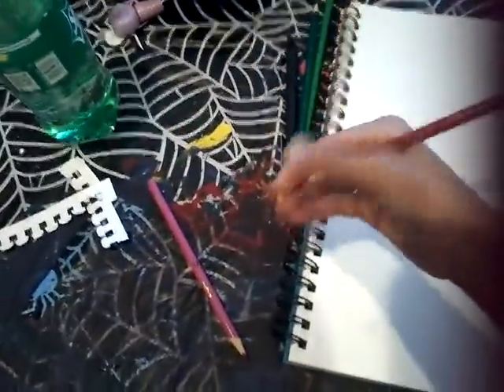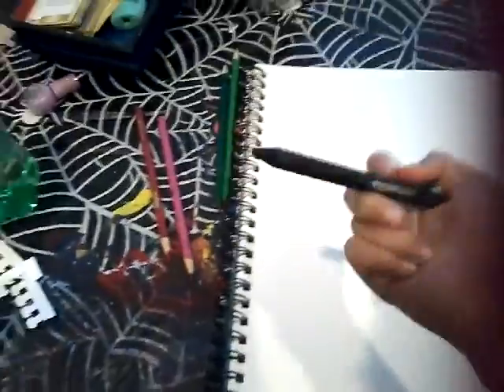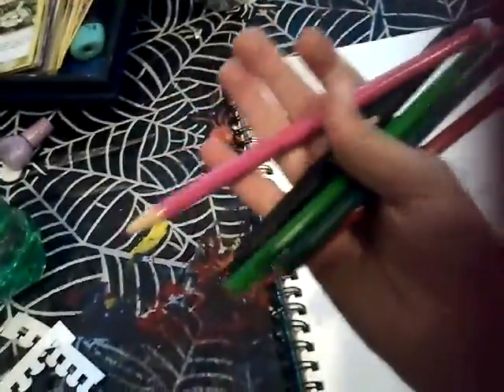Here's what you will be needing. A couple of colors, starting with yellow, green, red, and pink. I almost forgot black. I couldn't find a black colored pencil, but I did find a black pen just laying around in my house. I'm just using regular Crayola colored pencils.